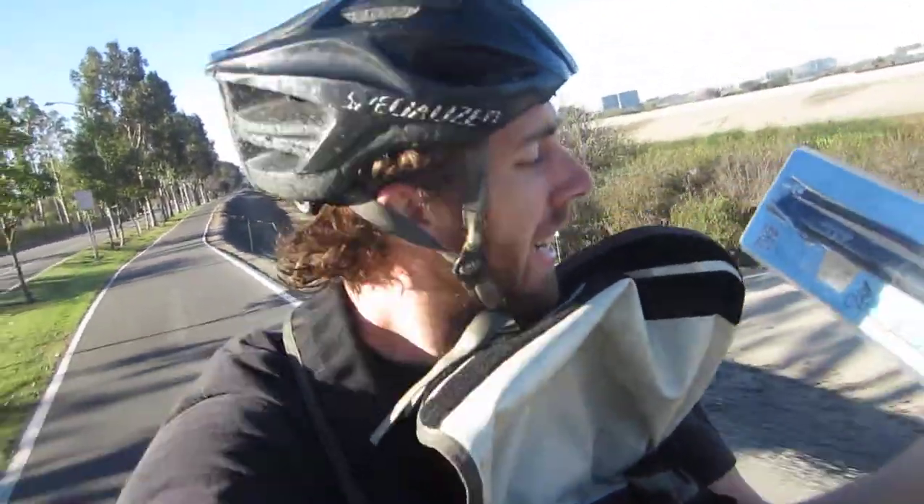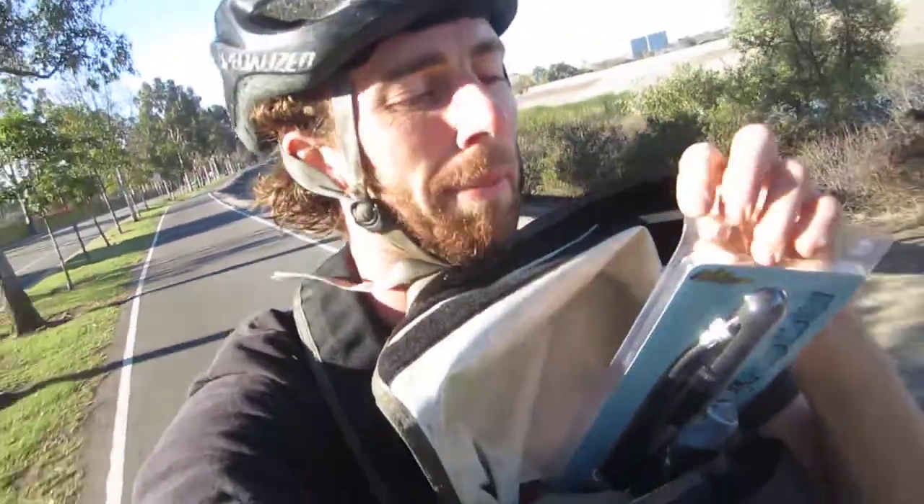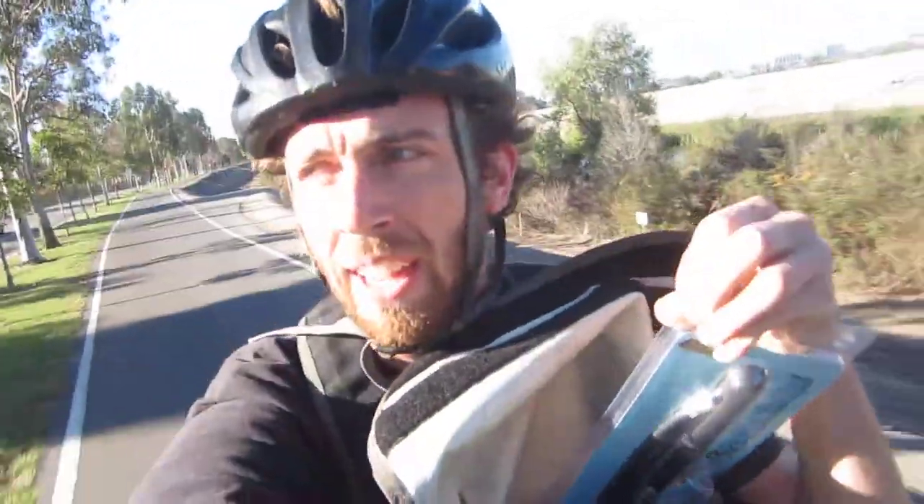The guys over at Geared 2U have got another product for us and this time it's a mini floor pump. We had a pump last time that was just a small hand pump, and what was nice about that was it was super compact. Now this one is a little bit bigger but it stands on the ground.